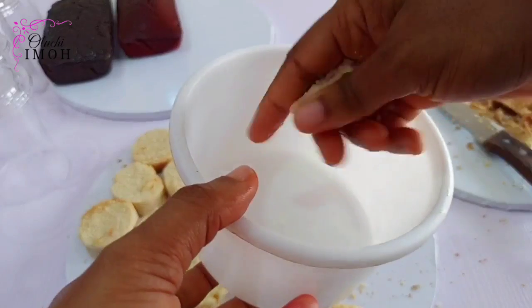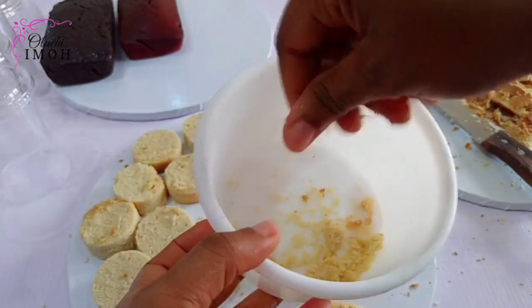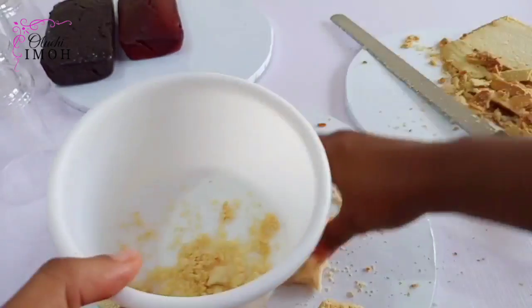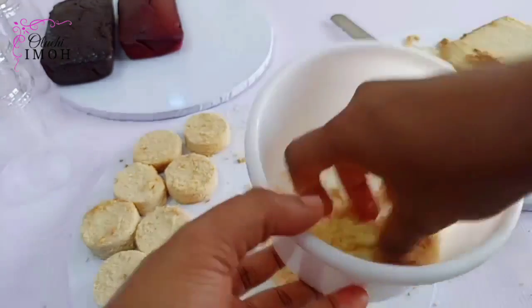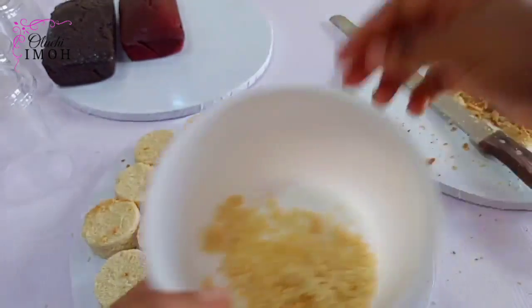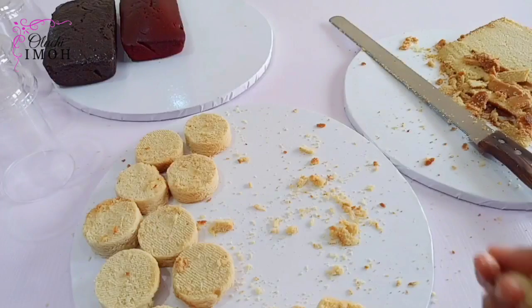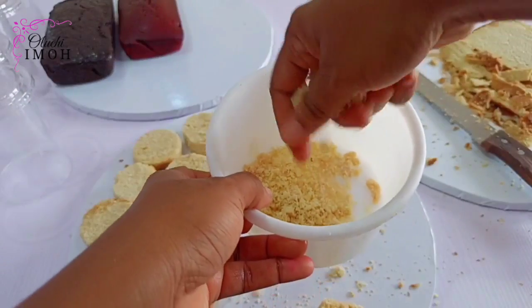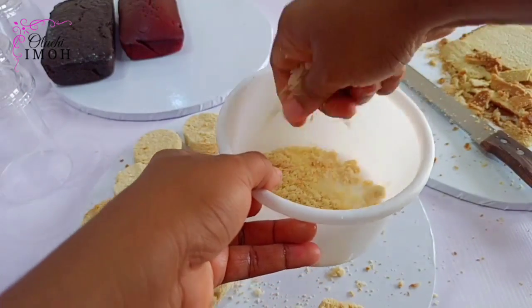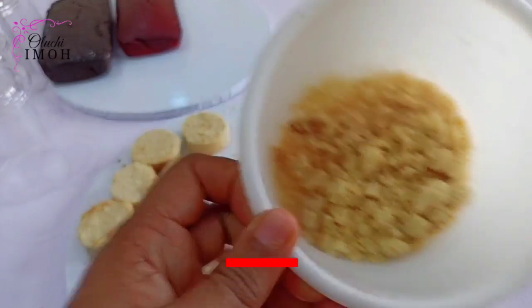Just in case you want to use cake crumbs, you can wash your hands and then go ahead to crumble up your cake into smaller bits — just make your cake crumbs. Do that in the different flavors. Now I decided to do this because my daughter asked me, 'Mommy, have you washed your hands?' So I had to show her that I've washed my hands. Crumble up your cake in a separate bowl and just keep them aside when you're done.